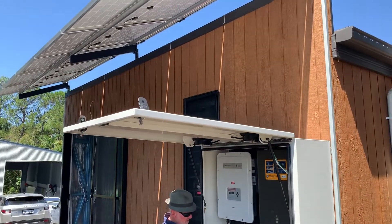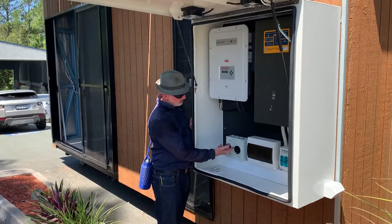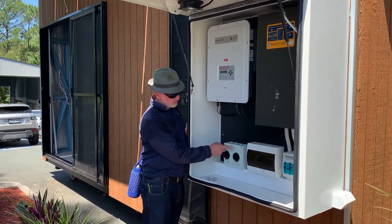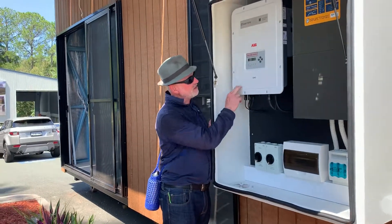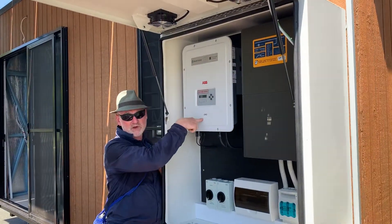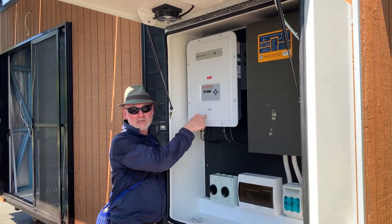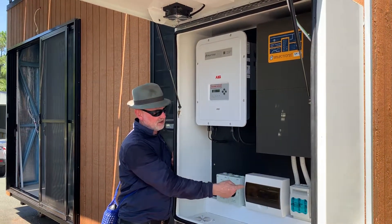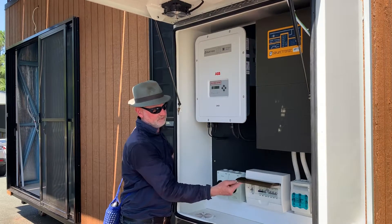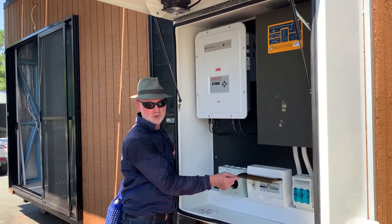That power comes down — the voltage comes down into these two string isolators, solar panel isolators, that comes into the solar inverter, which produces AC. The AC output of that comes into the solar bus in the AC connection distribution board.